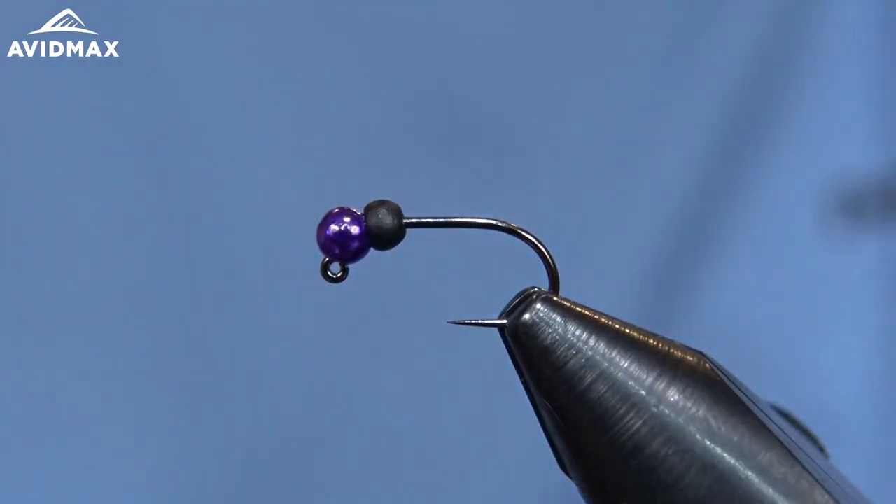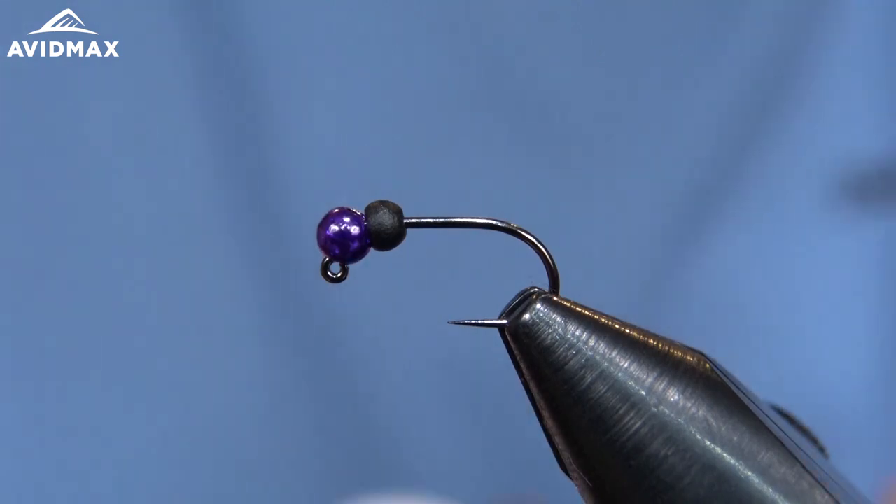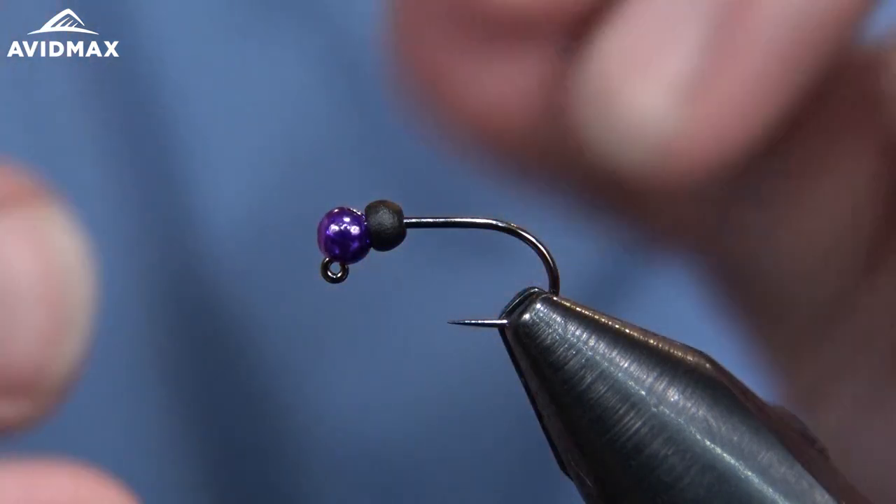Today we're going to tie the 2-bit hooker. This is a great pattern from Charlie Craven, one of my favorites from him, although he does have quite a few awesome patterns in different categories.